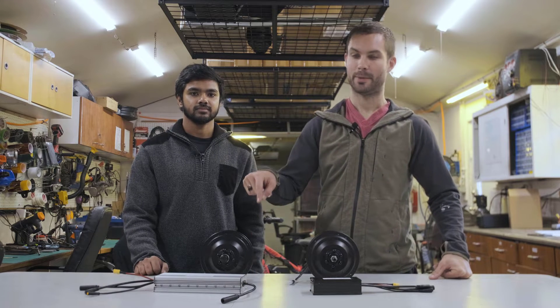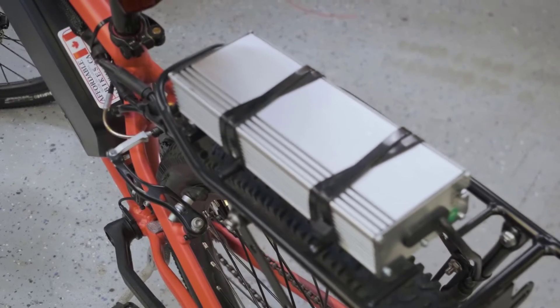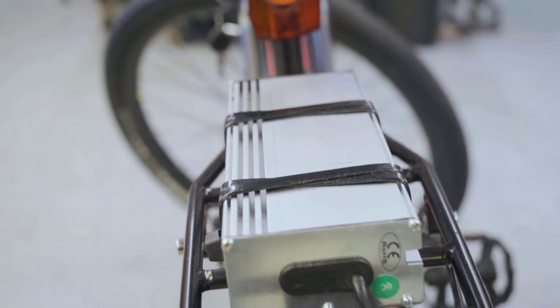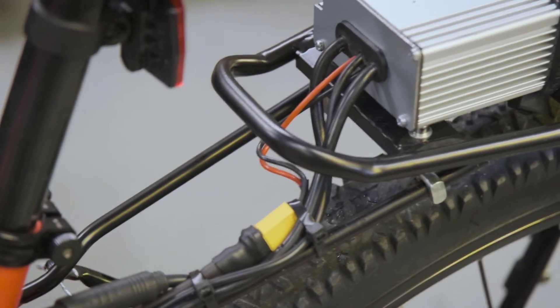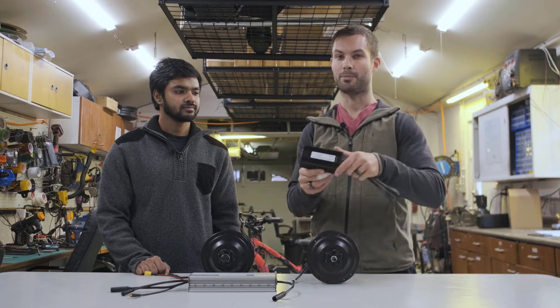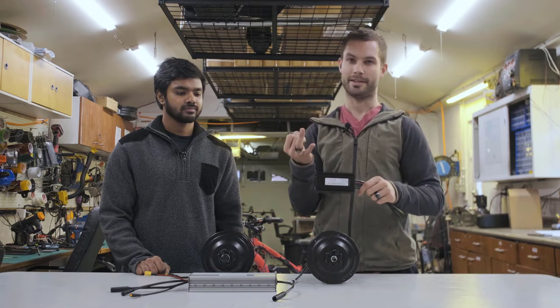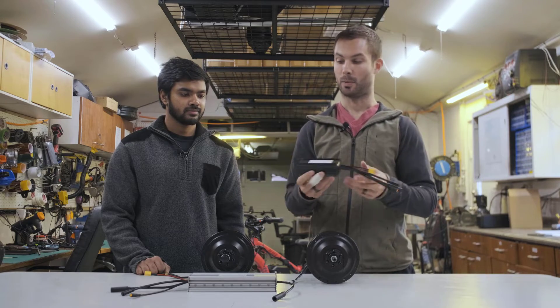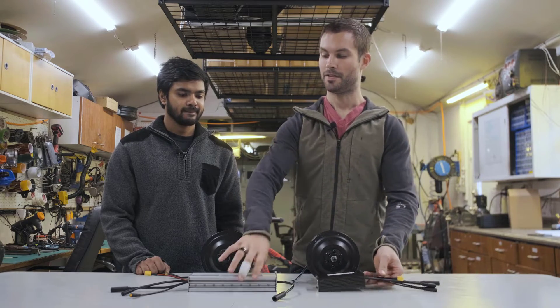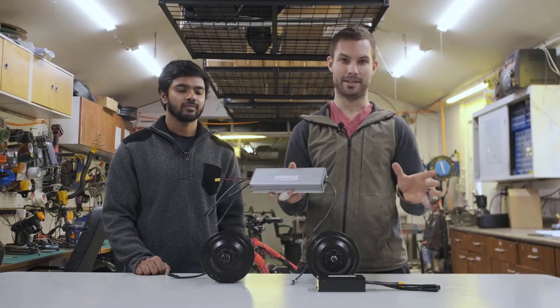Welcome back to the Electric Bike Lab. Today we're looking at a two-wheel drive kit that we're offering. This is a pretty cool kit — it's able to power both motors from one controller, everything is plug and play, very similar to our other hub motor kits. A lot of times people would run two separate controllers and splice the throttle and pedal assist sensor to get both motors to work, but this is a much more convenient option for those looking for a high-power setup that's easy to put together.